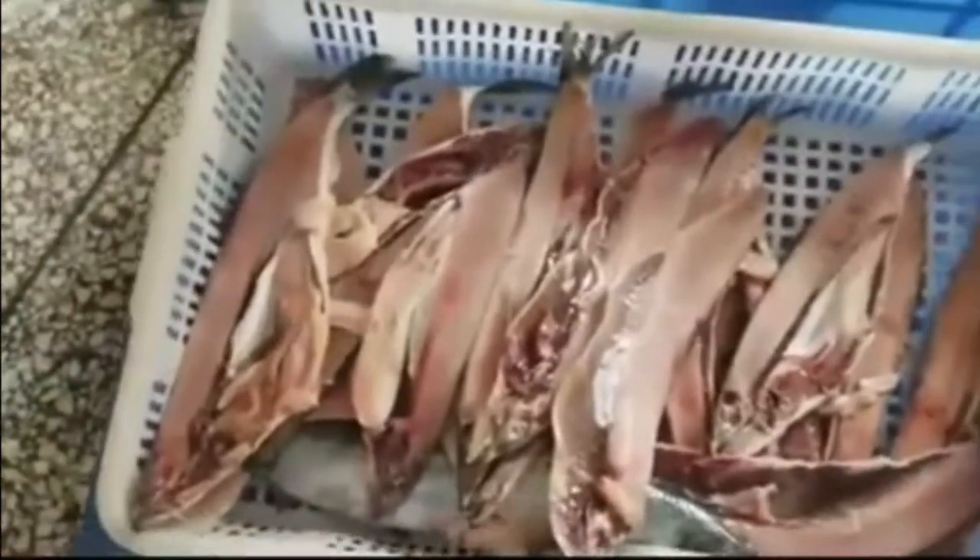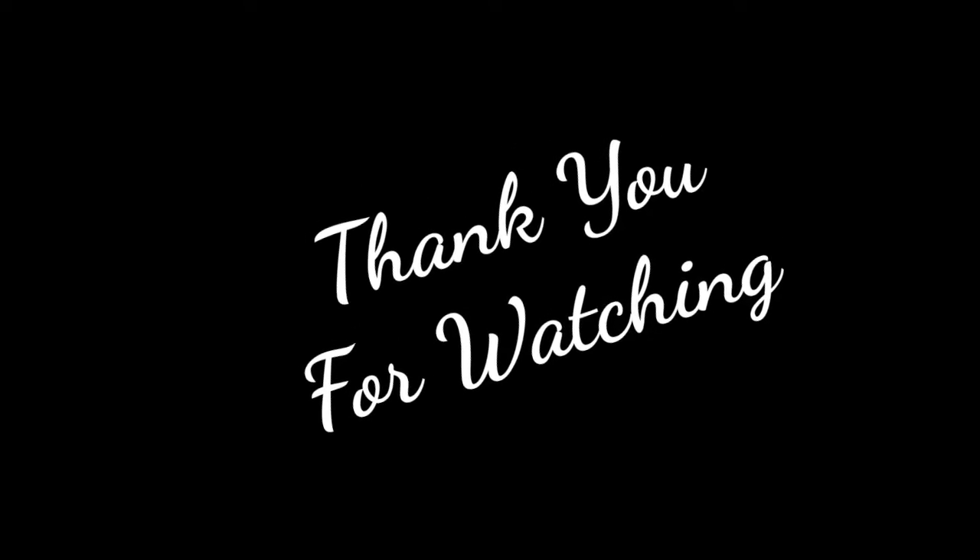If you want to like or share this video, or leave a comment, please leave a comment. It's so clean. Friends, this video is going to be fine. Namaskar.